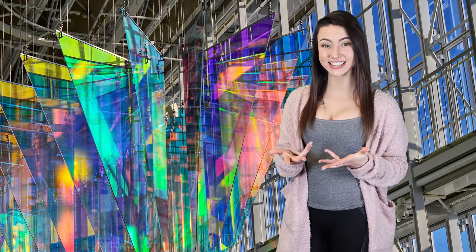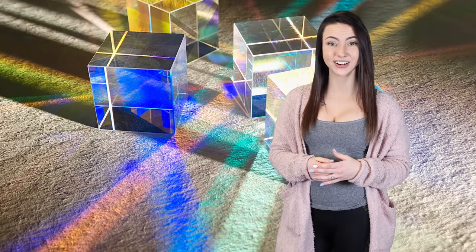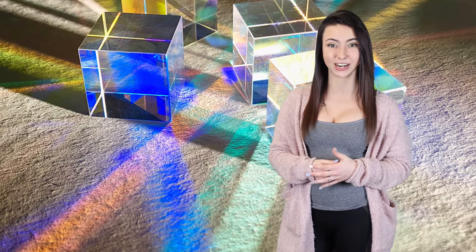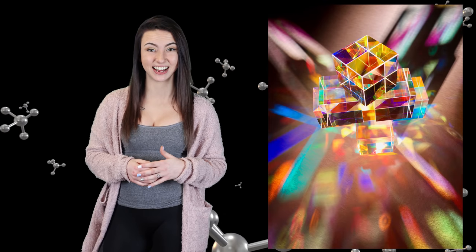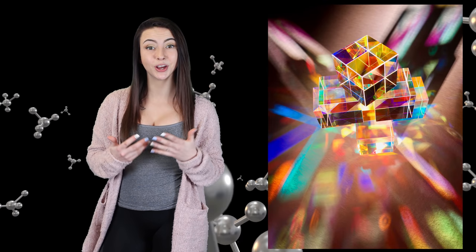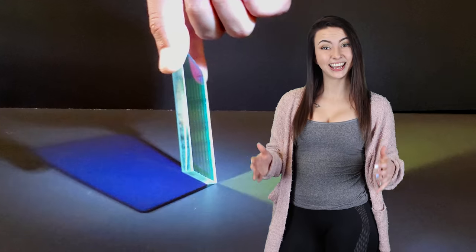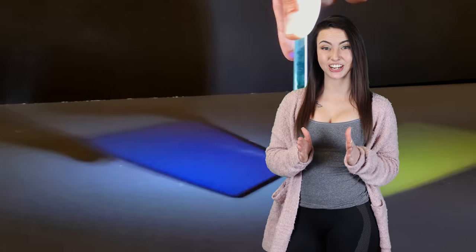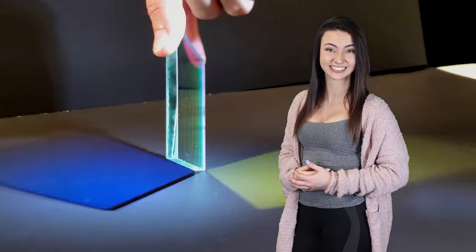Dichroic glass, also known as living glass or Norema, is an iridescent color effect mirror that's semi-transparent. This unique glass utilizes nanotechnology at an atomic level to create translucent colors on the substrate. In layman's terms, it changes colors simply by changing your position relative to it.